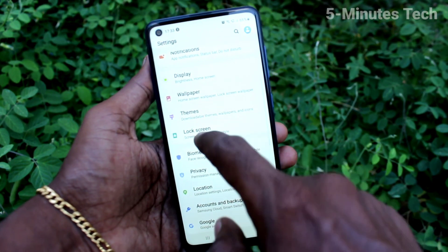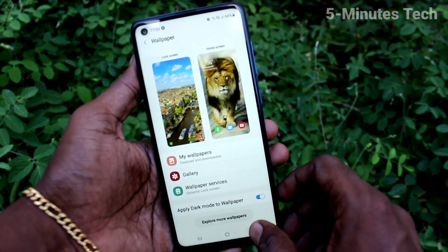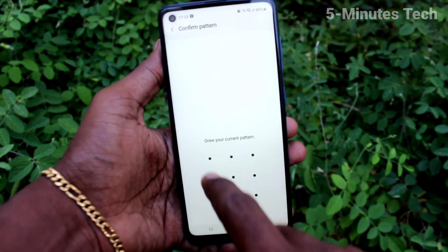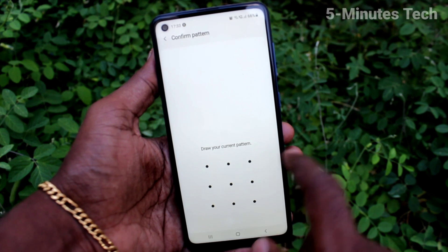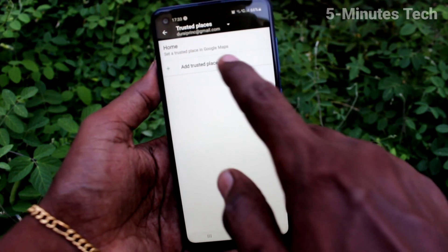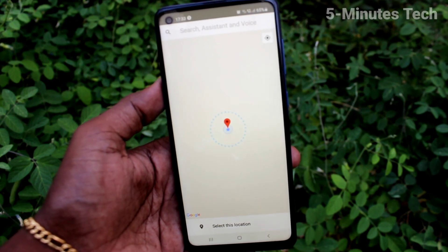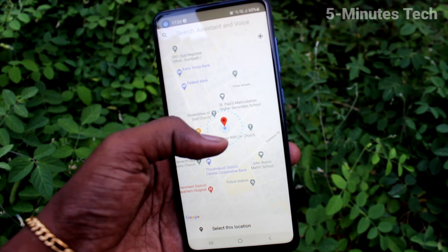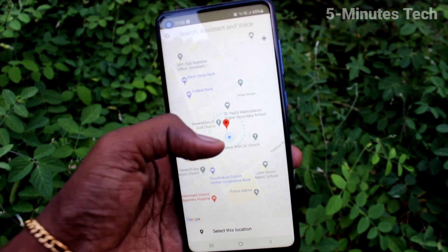So in this way, you can also set other options in smart lock. Just go to lock screen, click on smart lock, and authenticate with your pattern lock. Next is trusted places. Here you can add some places, and at those particular places your phone will automatically unlock — it will not be locked by the pattern lock.